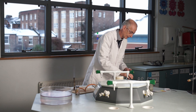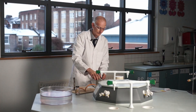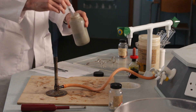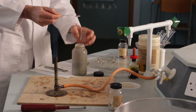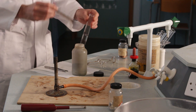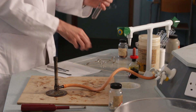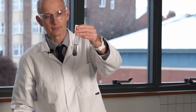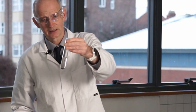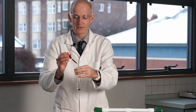Iron is the next on the list. We've got iron filings — finely divided iron rather than an iron nail. When you finely divide something you increase the surface area, so it could be more likely to react as a powder than as a single chunk. Put that in, give it a shake, and look for any bubbling. Nothing doing — can't see any bubbles. I'm going to put a little bit of indicator in again.